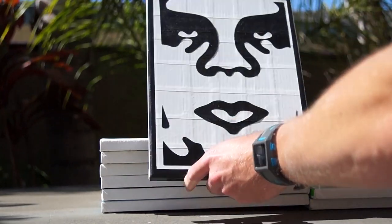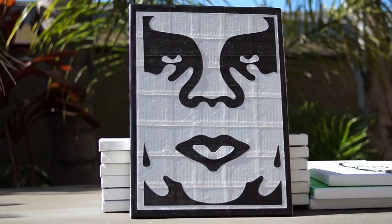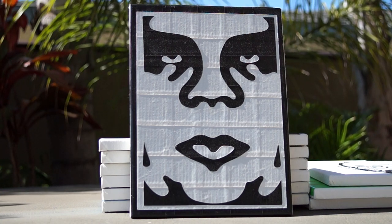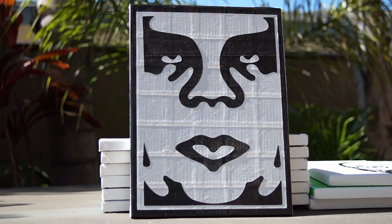The next one is an old one I think I've shown already. It's from the company Obey — Shepard Fairey. It's one of his paintings. It's the one of Andre the Giant. Pretty sweet.